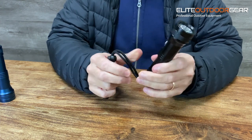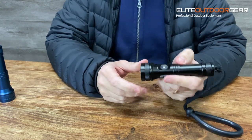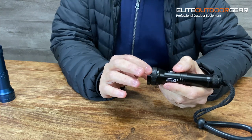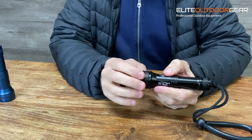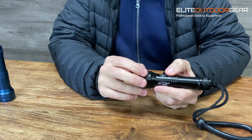The waterproof rating on this torch is rated to 100 meters. It also has a little LED display on the side, so when it's on it actually illuminates. Now, to get into the modes — you have three main output modes as far as constants go: a 200 lumen mode, a 600 lumen mode, and the turbo on this is 1300 lumens.